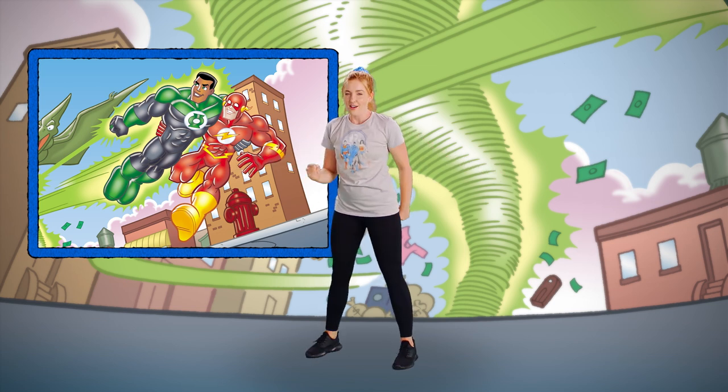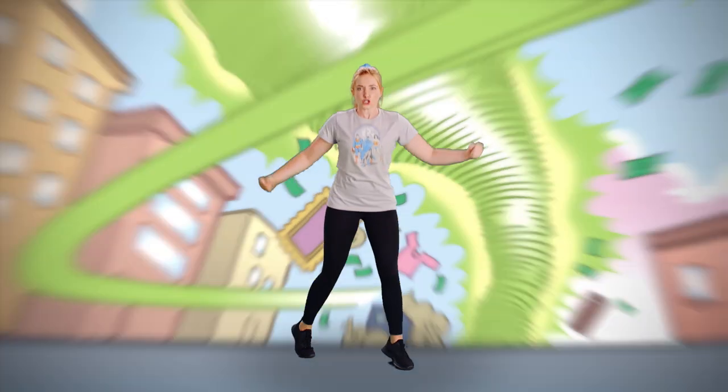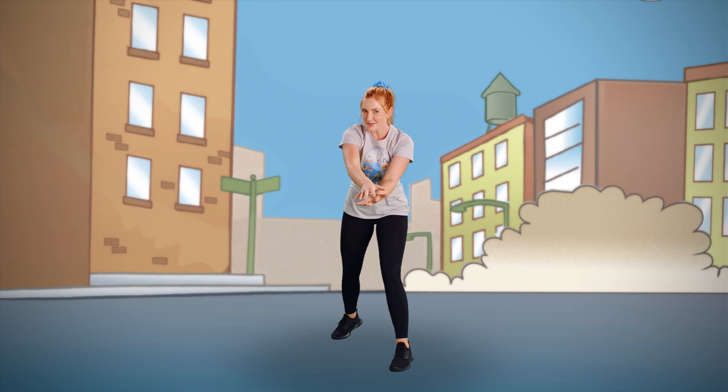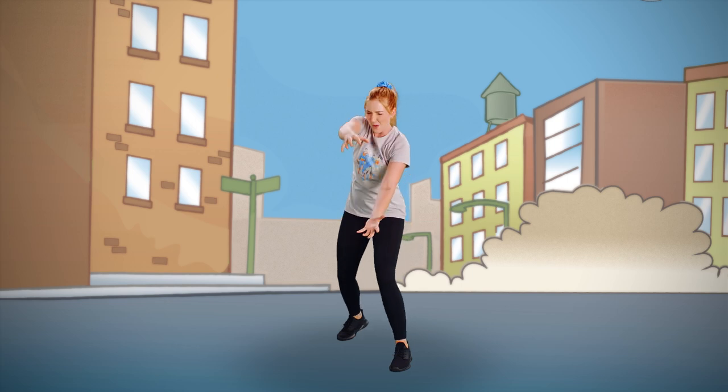"Thanks," Flash said. "For a second, I thought I was going to be fast food!" Superman took on the T-Rex. He avoided the dinosaur's sharp teeth while he kept the dinosaur's powerful jaws from snapping shut. Can we snap like a dinosaur jaw? Open up wide and snap shut. One more time — open up and snap shut. Great job!